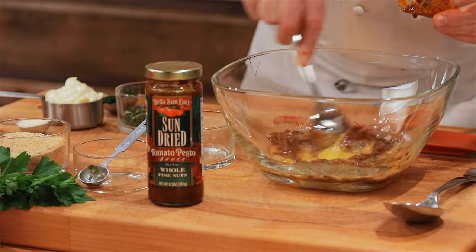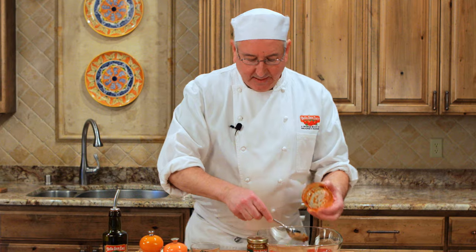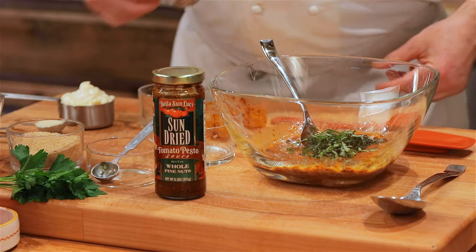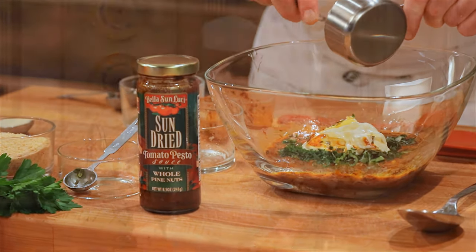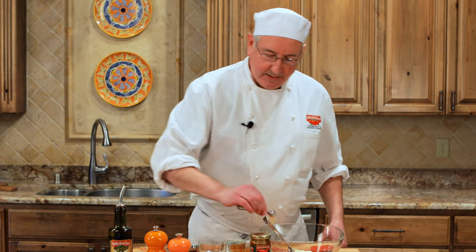And here are the Bella Sun Lucci sun-dried tomatoes in our pesto with pine nuts, walnuts, basil, garlic — and it's great in everything, great on pizza and pasta, and now crab cakes. Here's some basil. And here's some parsley. And here's some mayonnaise. This will be rich. Parmesan and garlic powder.